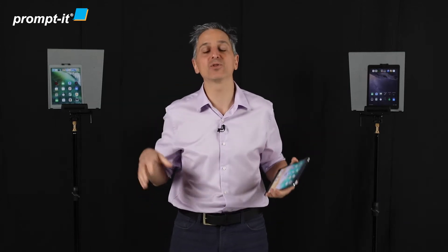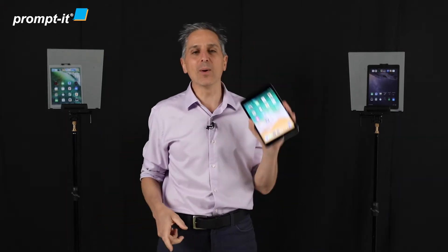I'm back with some more information around how to set up two PromptIt Flex kits, each with one tablet, and how to remote control both tablets from one controller.